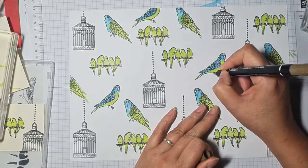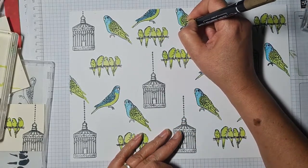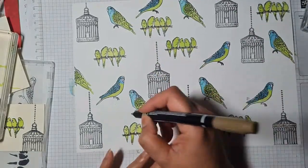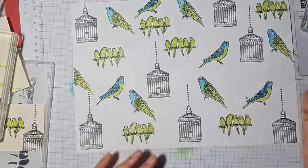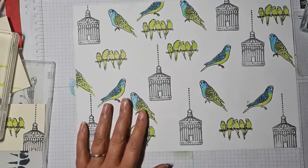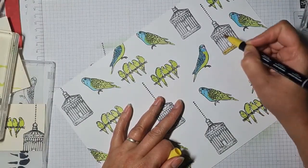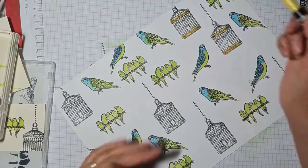Let's colour in the feet and little claws. I'm doing this with the bullet tip, but it may have been easier with the brush tip. Oh, I fluffed that one up completely! I'm wondering — what about a nice bit of golden yellow, a bit of Daffodil Delight for these? I'm just going to do the trim of the birdcage, not colour in the whole thing.